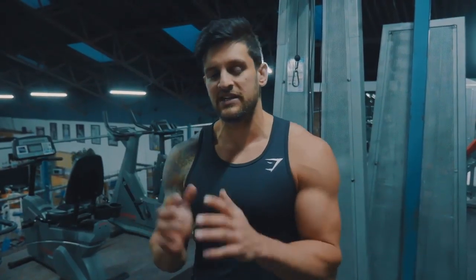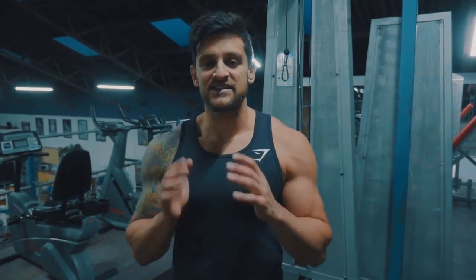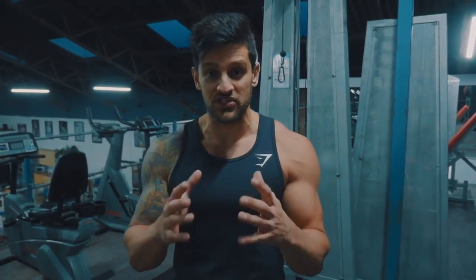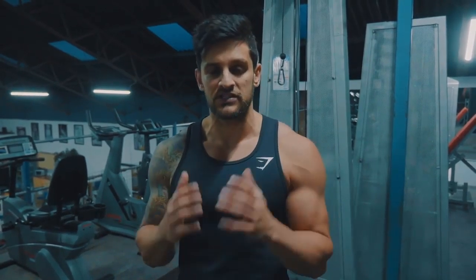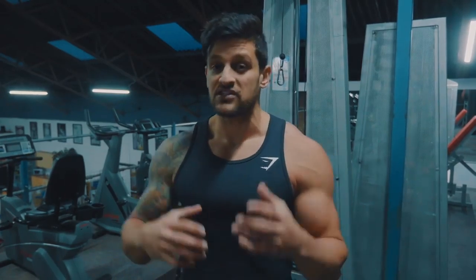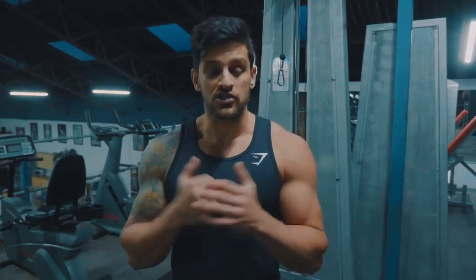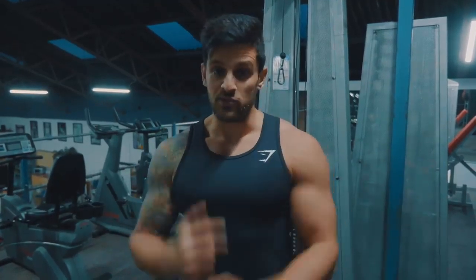What's up guys and welcome to something a little bit different — this is a heavy bag reps workout. You don't need a timer. This is all about the number of punches you're going to be putting in. It's going to help you build motor power through your punches, it's going to be a good cardio workout, a good muscular workout, and it's going to help you push those mental boundaries.